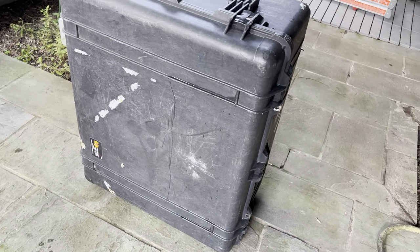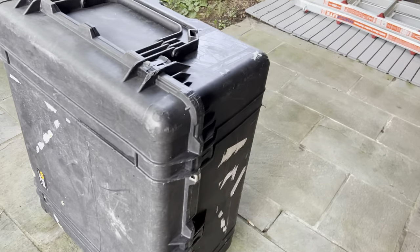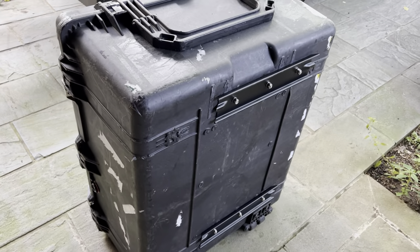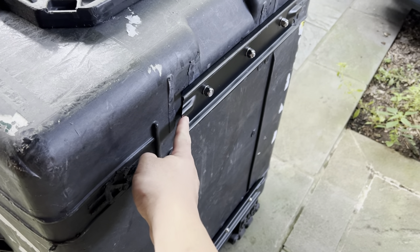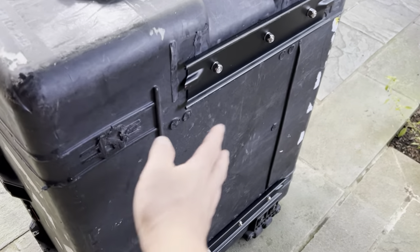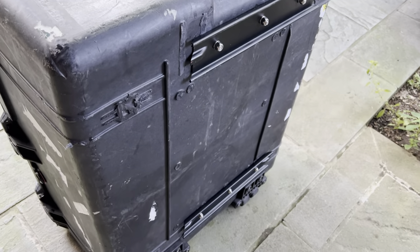So this is a Pelican 1690 storage case. It's quite rugged, much better than the Yakima roof racks that I've had in the past. I was able to make it fit by adding the Yakima EXO rails onto the case. In order to do so I had to remove the handles and grind down the plastic to give a flat base to attach.